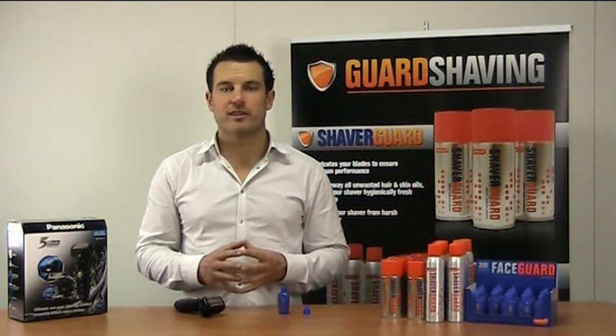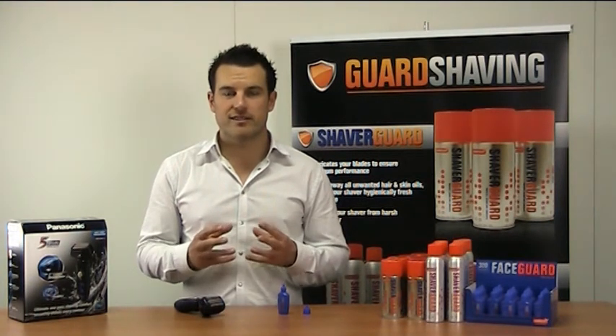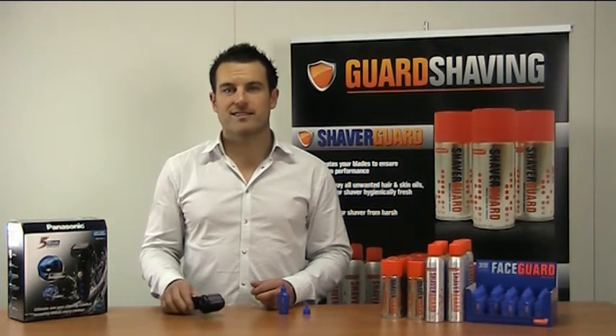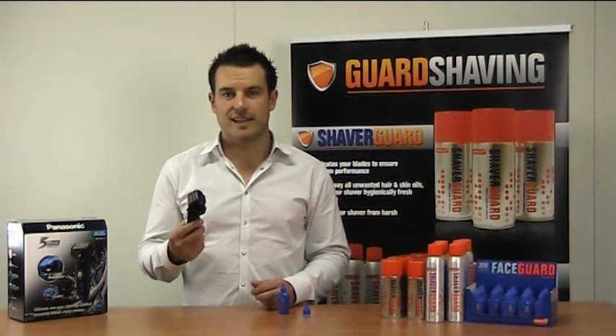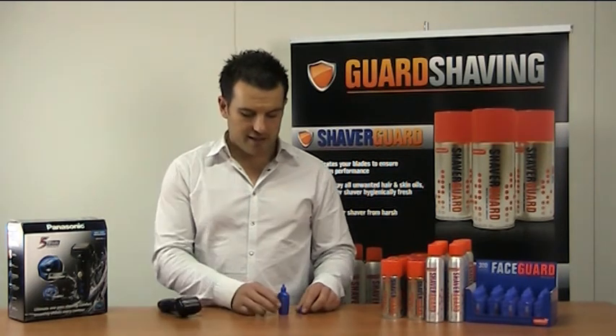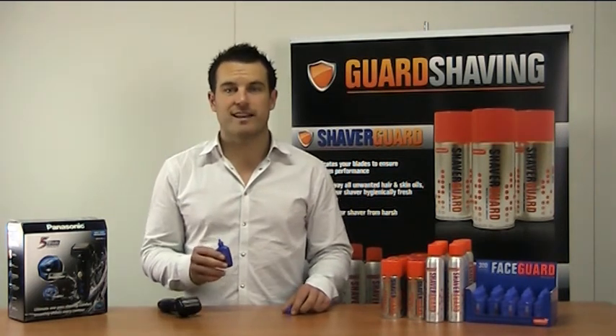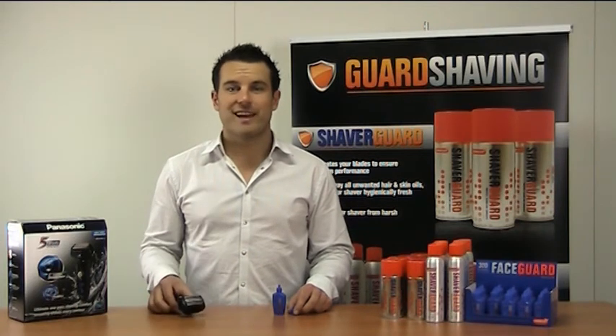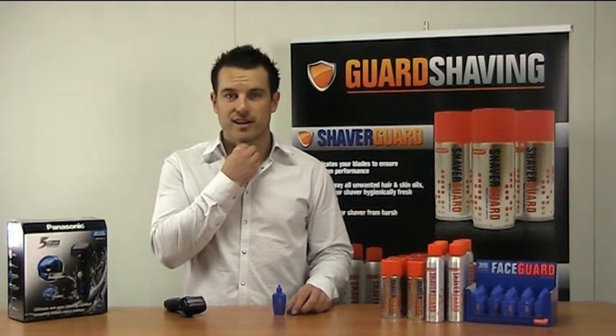Now while it's soaking in, the active ingredients are softening the heaviest of beards and also forcing the hair to stand up on end, which allows the shaver to do its job a hell of a lot easier. For sensitive skin, it's packed full of anti-rash and anti-inflammatory formula which will make sure the shaver can get extremely close without giving you one of those annoying shaving rashes.